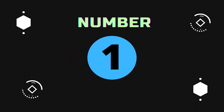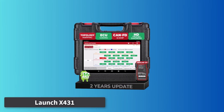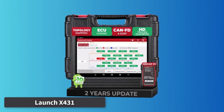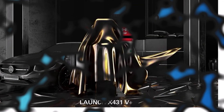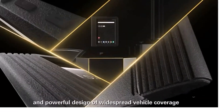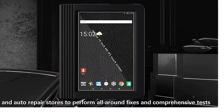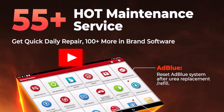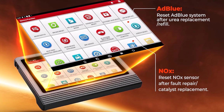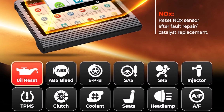Number 1: Launch X431. The Launch X431 Pro 3V Plus 5.0 is a professional-grade scan tool that brings OE-level ECU coding within reach for mechanics and advanced DIYers. With both online and offline ECU coding options, it allows you to back up and restore coding data, access detailed guidance, and tap into a database covering over 200 brands including VAG, BMW, Ford, and GM.